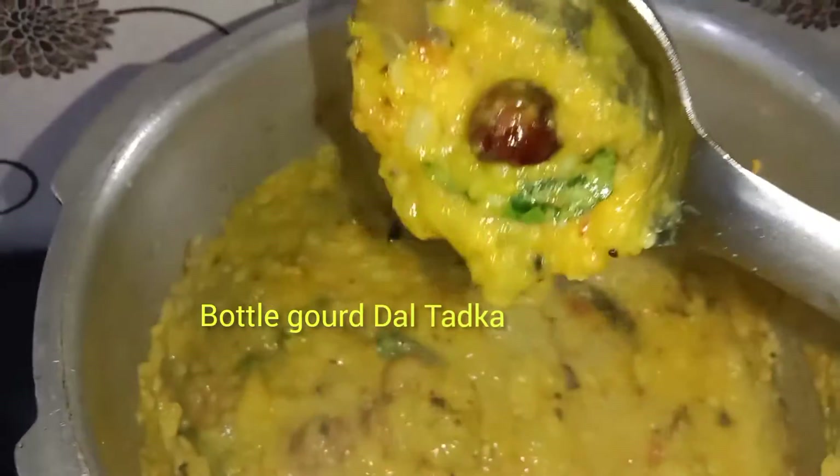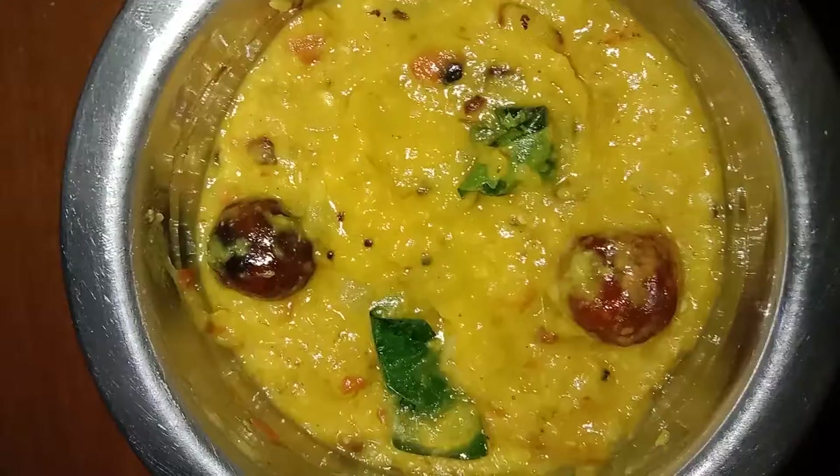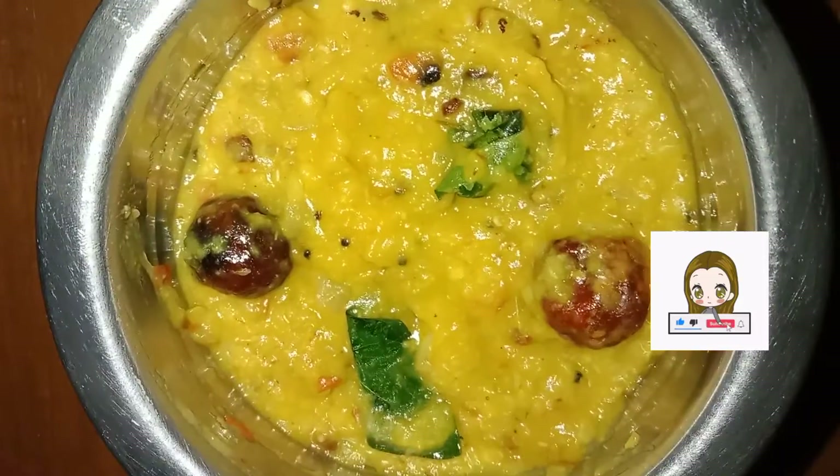Hi friends, hello everyone! In this video, I'm going to show you how to use bottle gourd to make a dish.